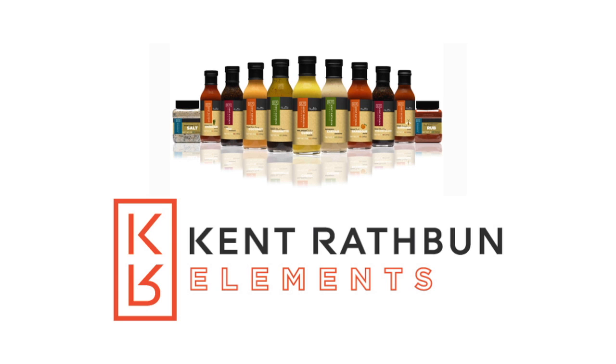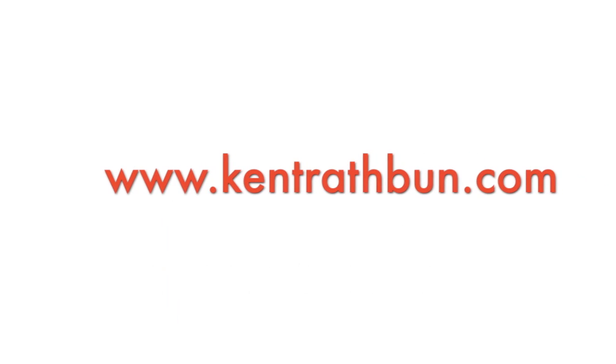Experiment! We want to hear about your experiences cooking with these products on Facebook at Kent Rathbun Concepts.